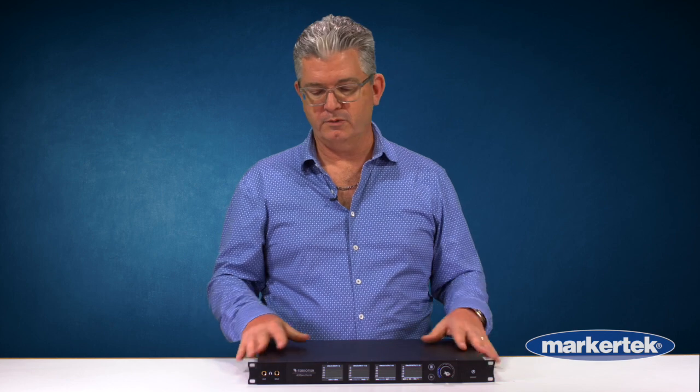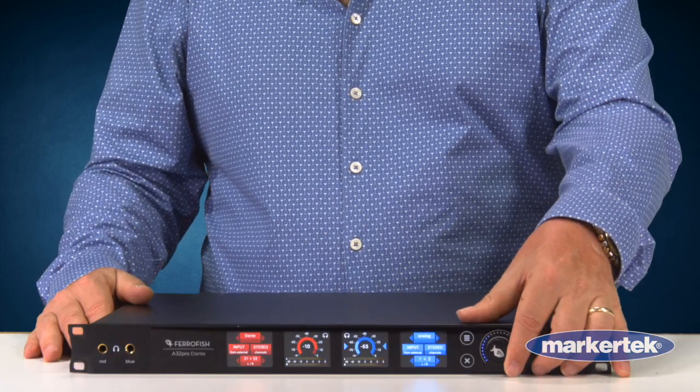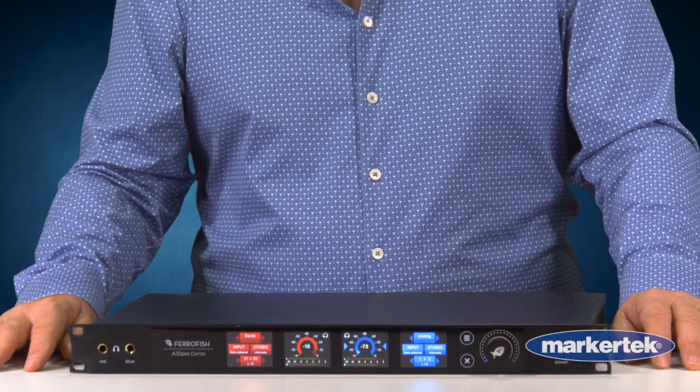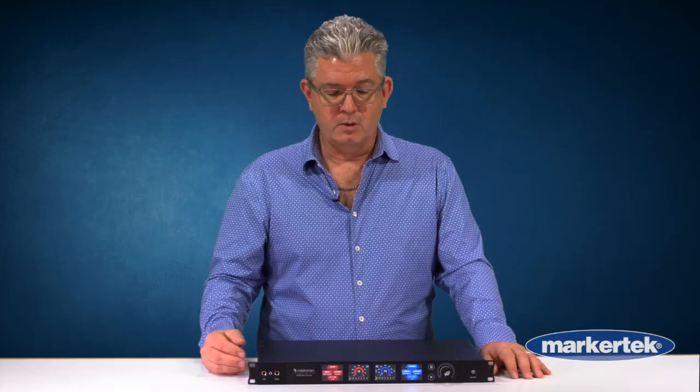Now, this particular unit is new from its predecessor. You notice it has a black face. It's all touchscreen and has multiple headphone IOs where you can select which channels of the conversion you want to listen to — inputs, outputs, etc. You also have some incredible metering on the front in terms of the A32 analog in and out.